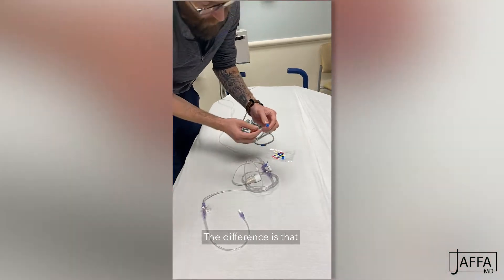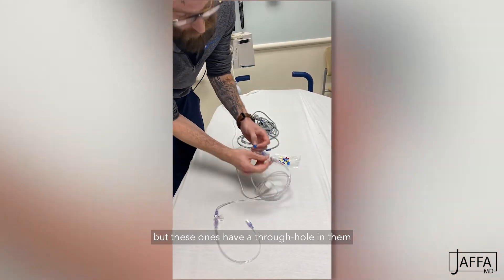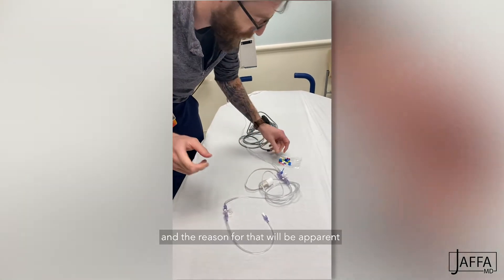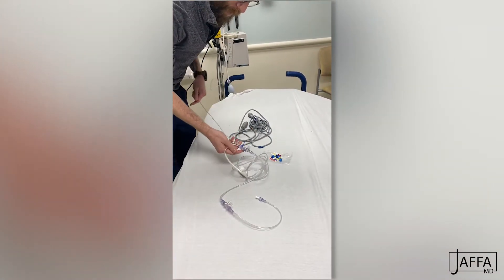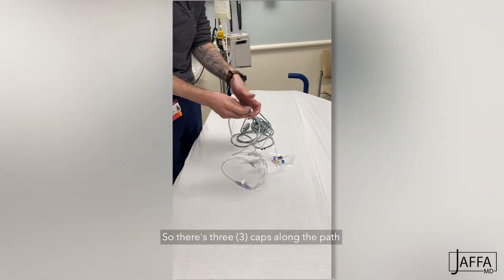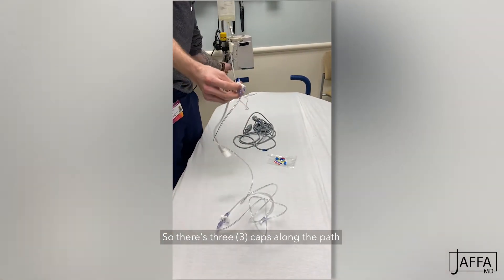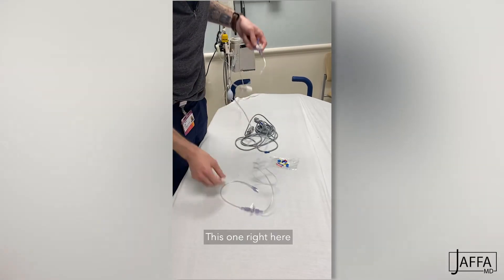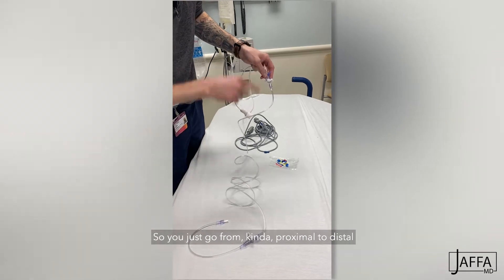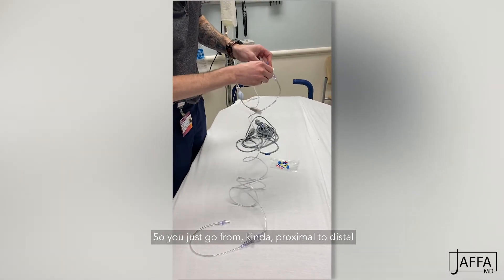The difference is they're giving me a different color, but these ones have a through hole in them and these ones do not — they're just a dead end hole — and the reason for that will be apparent. So this is obviously for the connector here. There are three caps along the path: this one right here, this one right here, both with little three-way stopcocks, and then the end one right here. You just go from proximal to distal.